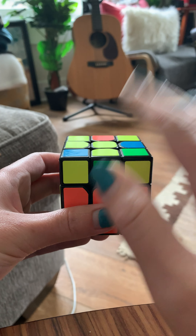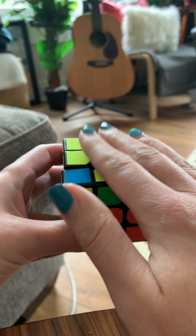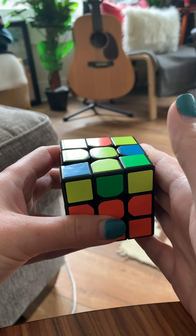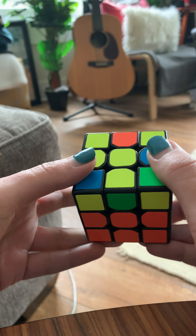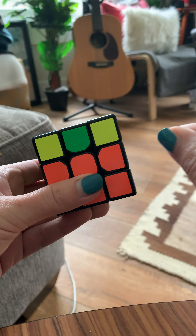So to summarize, it's up clockwise, right clockwise, up counterclockwise, right counterclockwise, up counterclockwise again, front counterclockwise, up clockwise, front clockwise. That's the algorithm to get your piece to the right.